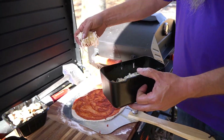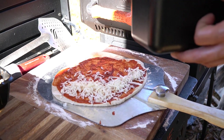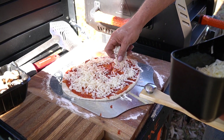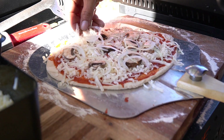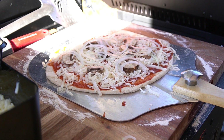Then we got mozzarella cheese — let's put some of that on here. Shredded mozzarella cheese. Again, you can do a little or a lot — I like a lot of everything. Now we got the mushrooms, let's put some on here. I like mushrooms. Then we'll do some onions — I like onions too. I used my mandolin for thin slices so I can get onions all over this pizza and have plenty in every bite.